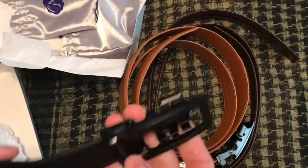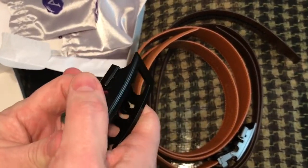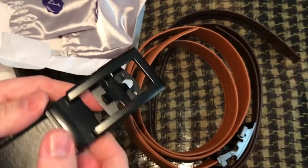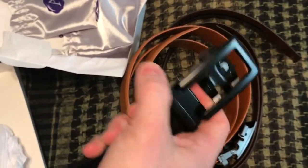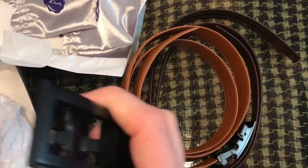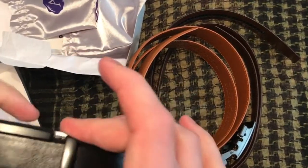Another great thing is that all the belts and buckles are interchangeable. With this set you're going to get six different combinations — I can take this buckle off and put it with any of the belts and it'll go perfect. As I mentioned, you can see how easily the micro-adjust works.